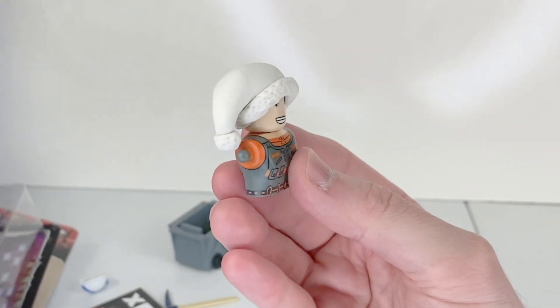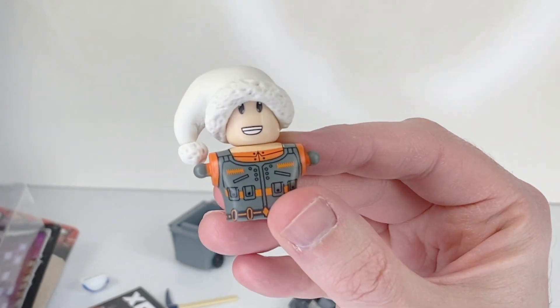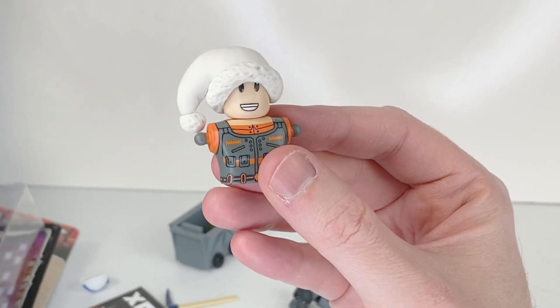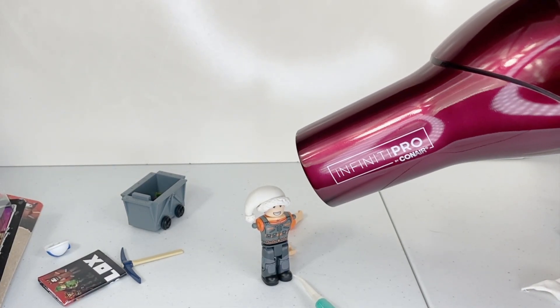Our Santa hat is all finished. This is air dry clay so it normally takes 24 hours to dry. However, I'm going to use a blow dryer because it's much faster. You might want to hold on to your character if you blow dry them because you might just blow his head off!